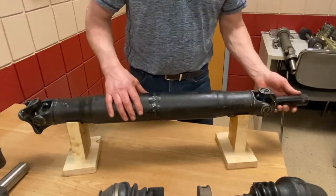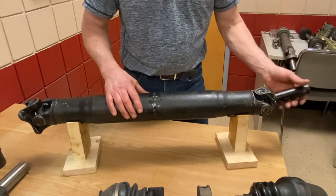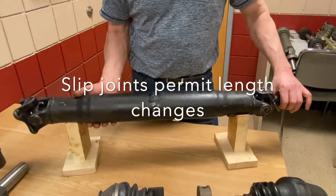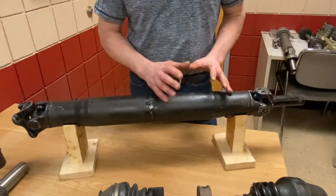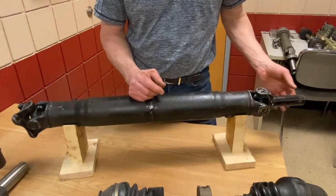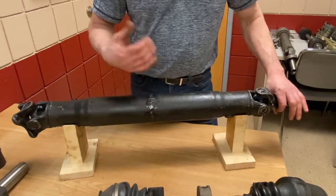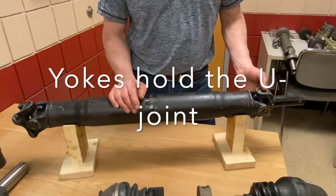Drive shafts often have a slip yoke on one end, which has splines so it can go into the transmission. We need a slip yoke because it allows for length changes on the drive shaft. When the car goes up and down in the back, it pushes the drive shaft forward through an arc, so the drivetrain needs the ability to plunge into the transmission. The slip yoke slips in and out based on where the back wheels are sitting, and it also acts as a yoke for the universal joint — hence the name slip yoke.